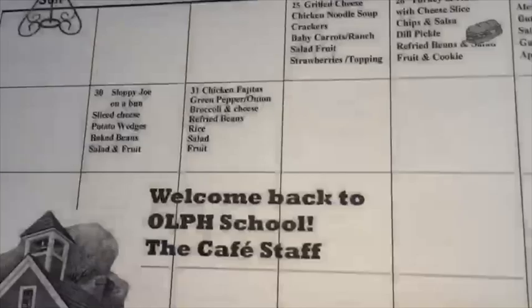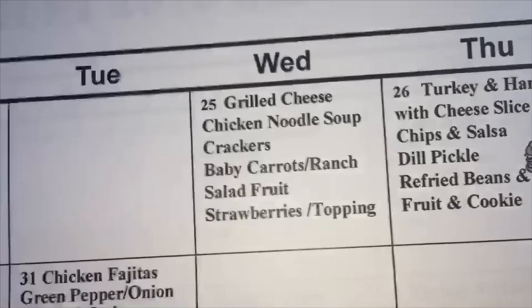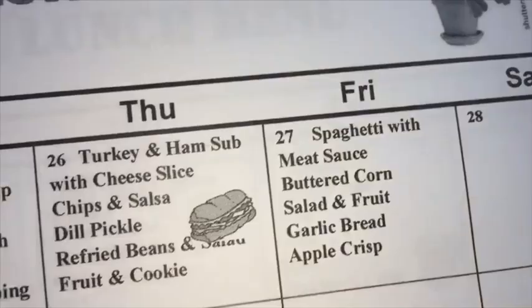We printed out the school menu. I think I'm just going to be sacked — but my mom might have ice cream. No ice cream on the menu though. We have grilled cheese, spaghetti, strawberries, chicken fajitas — those are actually good. And that's the end of the month. I normally tape them up.